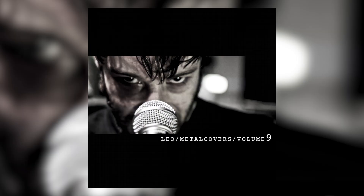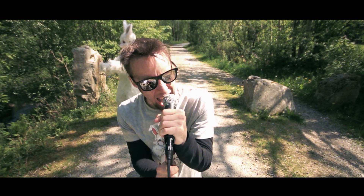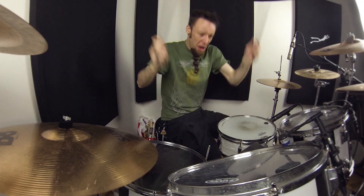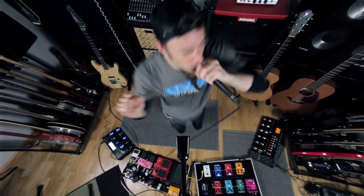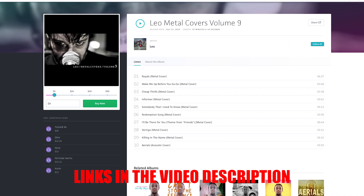What's up folks, I got a new album out — Leo Metal Covers Volume 9. I've recorded a lot of songs the last few years. You can pick it up on iTunes, Google Play, Amazon, or Louder. Louder is the site where you can get it in both MP3 or FLAC, which is lossless format, and I get the most back, and you can also choose your price. If you want to buy it, please do, and thanks for that.